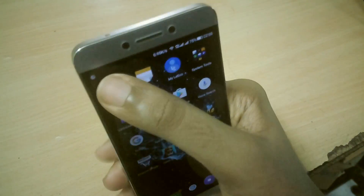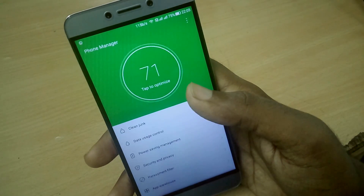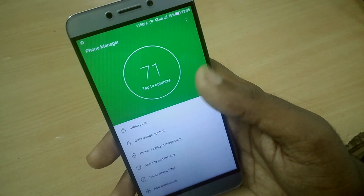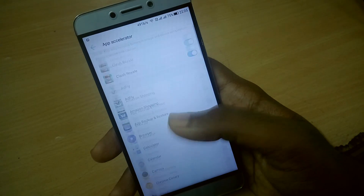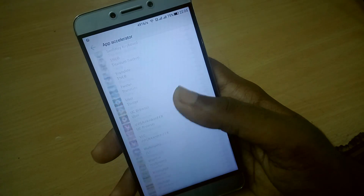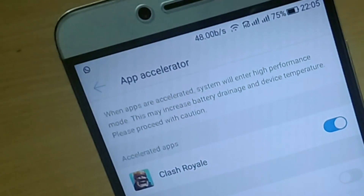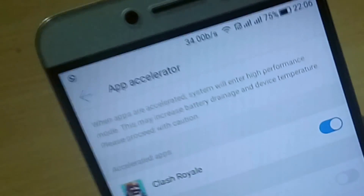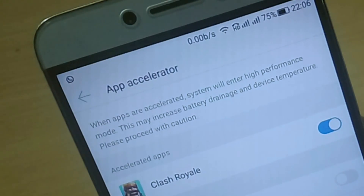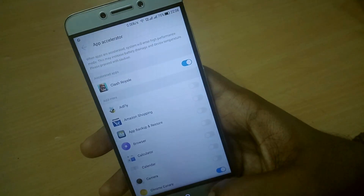Last but most usefully, in the Phone Manager application there is a new App Acceleration option. Whatever application you enable within this setting — whenever you launch that specific application, your device will enter performance mode, allocating all available resources like CPU performance and RAM to that application so it will run without any issues.